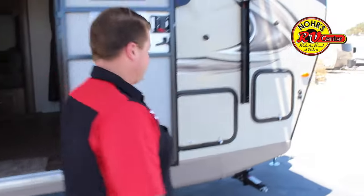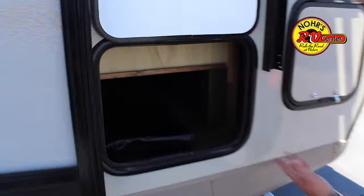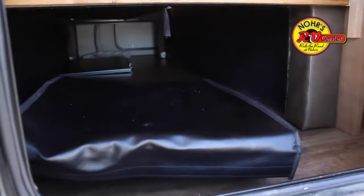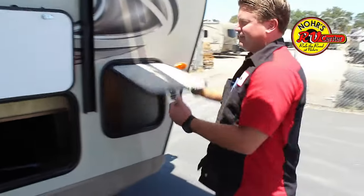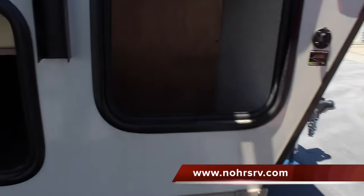Out here, you have storage of this coach underneath for your hoses, any luggage that you didn't fit inside. And right here, this is unique — this is a laundry chute, so inside there's a cabin upstairs. Next to your bed, you can throw your laundry right down in there.